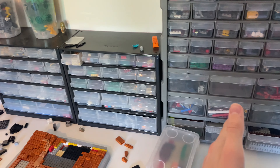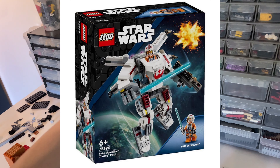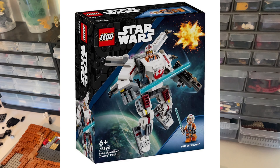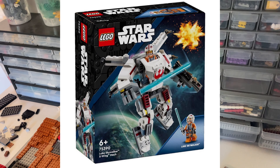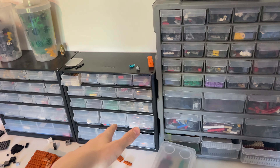Now for the least exciting of the four sets: the X-Wing slash Luke Skywalker's mech. So boring — I'm not interested and I don't think it looks good. I probably won't buy it. It's $16, not overpriced, but I just don't want it. It's not even a cool minifigure. I already have Luke as an X-Wing pilot and don't really care about this one.